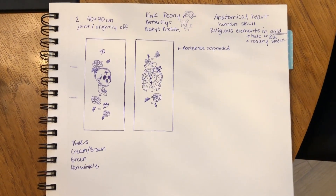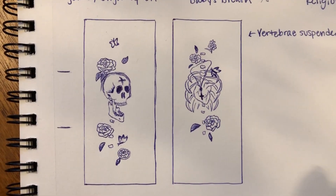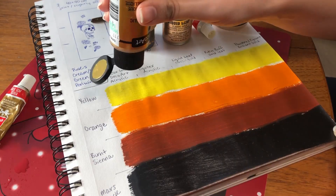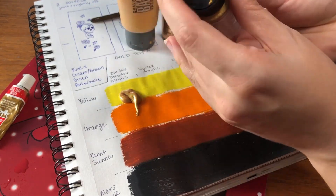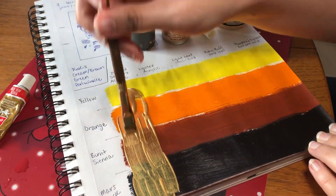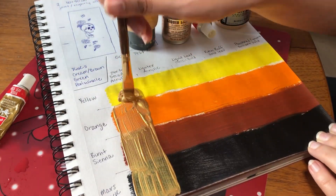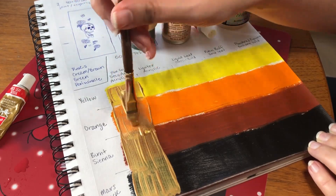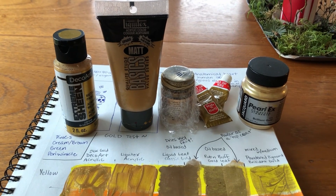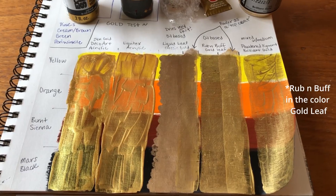My goal with these paintings was to actually create something to hang up in my own space since I wasn't able to bring all of my paintings when I moved. I was really inspired by Memento Mori and I knew I wanted to include some pretty gold elements. Since I had all these different gold paints to try out, I wanted to test and see which one would work best. For this painting I ended up going with gold leaf just because it felt more like an oil paint.